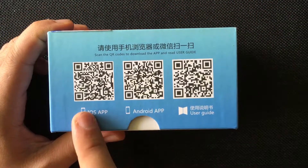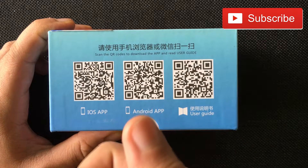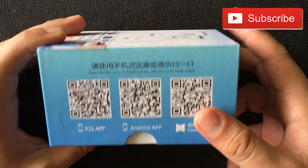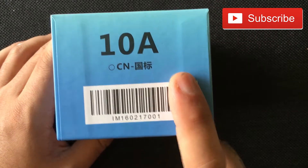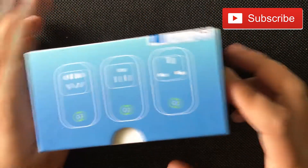You'll see here three QR codes where you're able to look up the user guide and how to download the apps, which I think is quite cool as it doesn't require a big manual that no one reads. This goes up to 10 amperes, so keep that in mind if the device you want to control is 10 amperes or more.